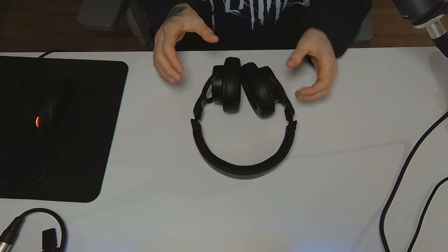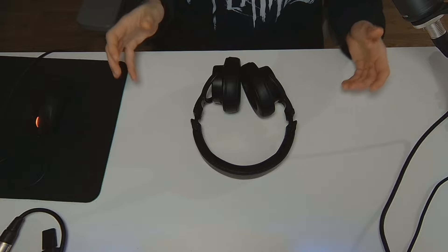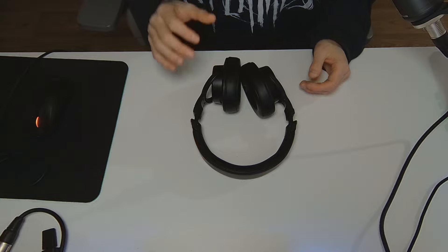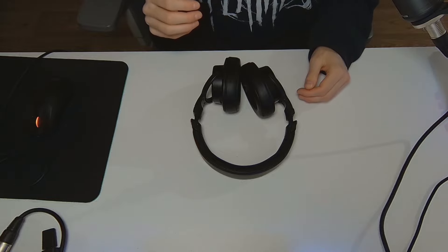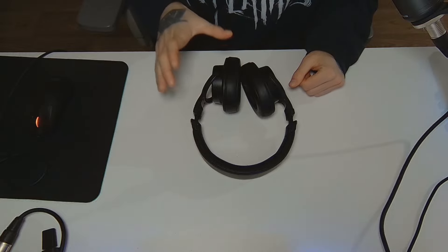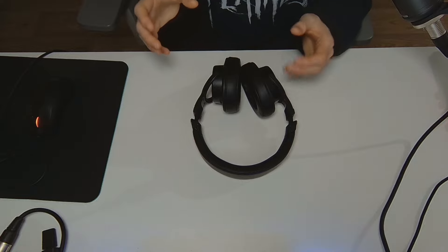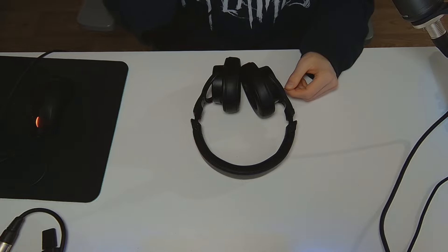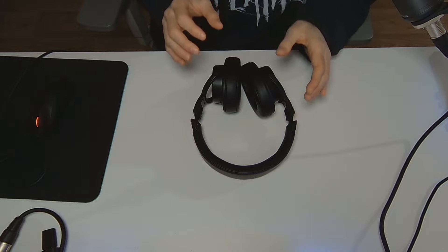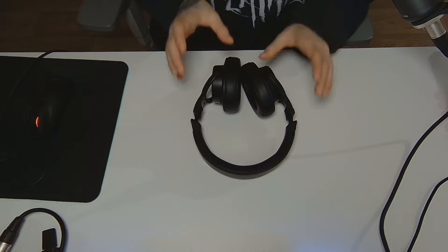Sony essentially made these safe to listen to without just killing the higher frequencies — they really took out the most dangerous areas in that regard. Regarding technicalities like staging, instrument separation and such, the stage really isn't that wide and a lot of it is happening more in the front and in your head. But for being such a laid-back headphone they are surprisingly capable regarding separation and detail retrieval — it's really not that bad, even given the noticeable dip in that region of the frequency response.